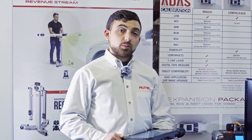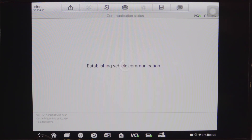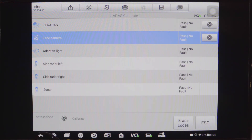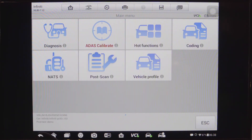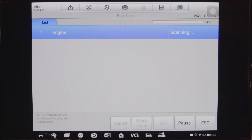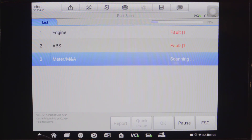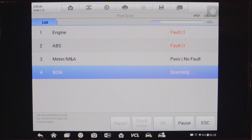If we have the results for our calibration, we can take a screenshot of this information so that we can attach it to our post report. Once done, we're going to exit the screen and return to our main diagnostic screen and select the post scan option. The tool will begin to scan the vehicle after our repair and compare those results to the pre-scan we completed prior to the repairs.